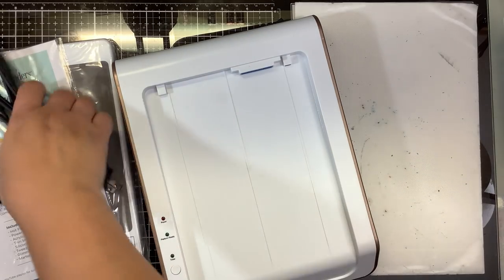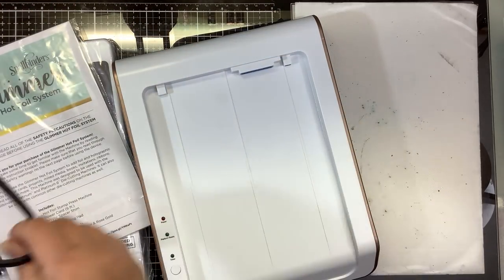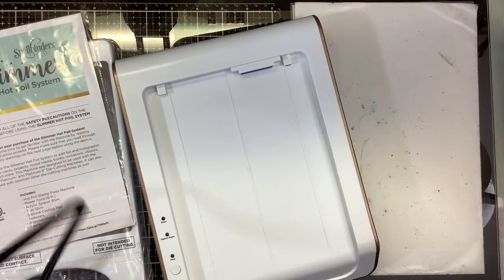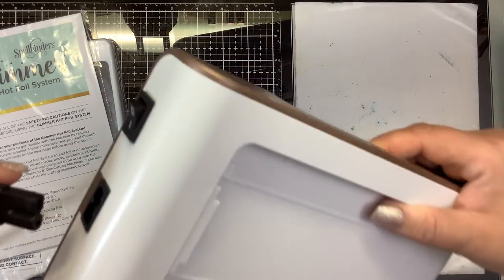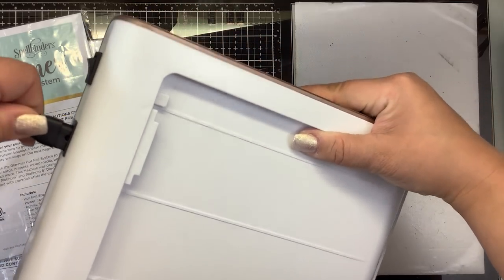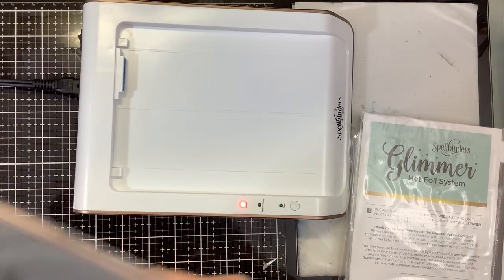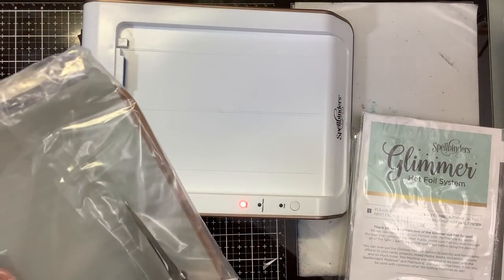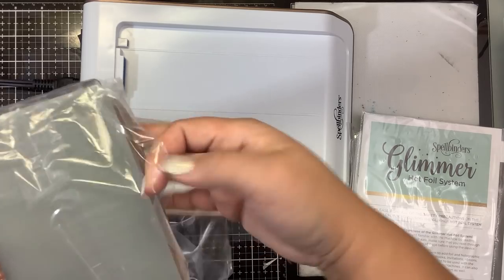Speaking of foiling, I'm very sad to announce that Laura from Creative Vision Stamps is going to be retiring from her stamping business. She did sell the company to a new owner — she hasn't announced who yet, and we don't know what they'll be carrying. So head on over to Creative Vision Stamps and stock up on your regular foil — your mink foil — and stamps, because I don't know who she sold it to. Hopefully it's one of the companies that travels the circuit so we can see them at stamp shows.